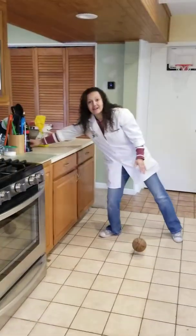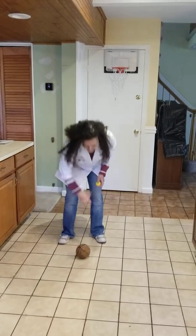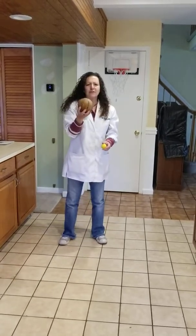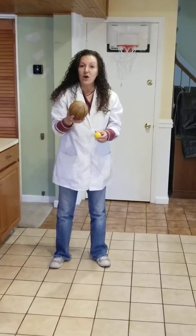Did you see that? This ball got so much more energy — it went flying! Did this ball bounce very high? I don't even think it made it up to where it normally does. I don't think it bounced at all.